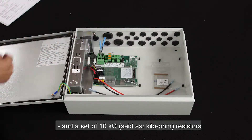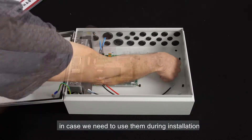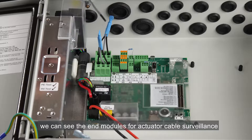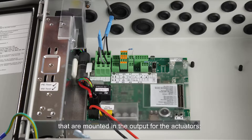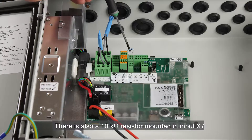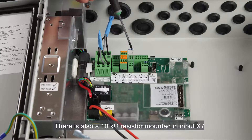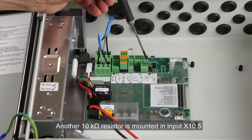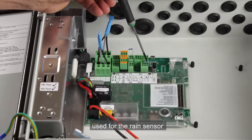Inside the panel, there is also a set of 10 kOhm resistors in case we need to use them during installation. We can see the end modules for actuator cable surveillance that are mounted in the output for the actuators motor line 1 and motor line 2. There is also a 10 kOhm resistor mounted in input X7 used for either smoke detectors or a signal from the fire alarm system, and another 10 kOhm resistor mounted in input X10.5 used for the rain sensor.